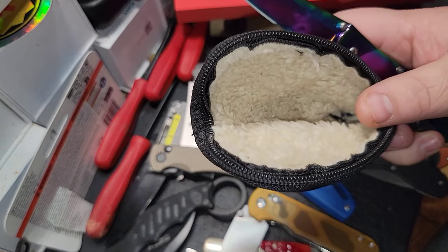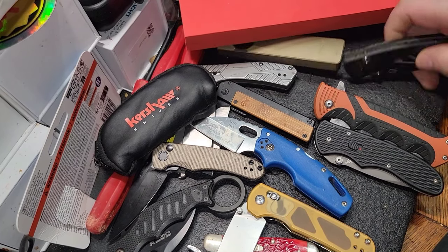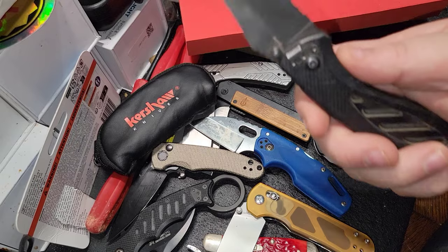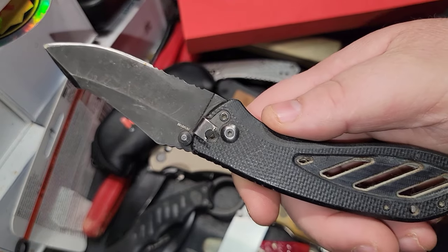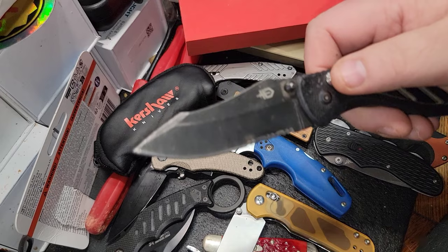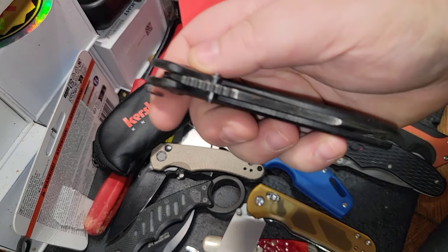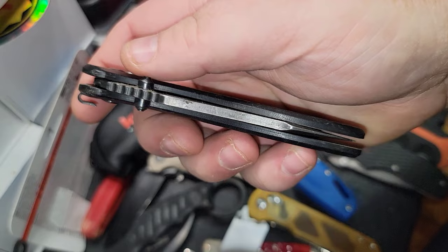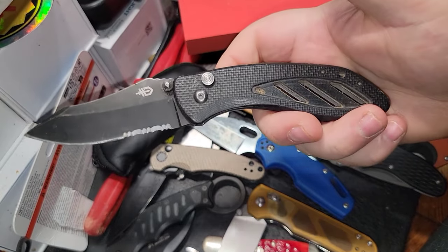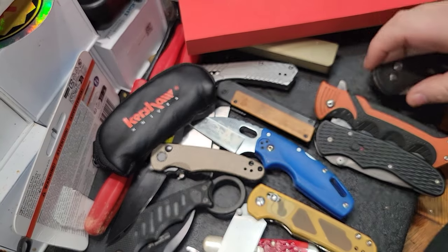Going back to Gerber — this was one of my foremost carry Gerber knives. The only bad part was busting the clip off of it, but I carried this for a long time. You can see a very thick spine on it with some jimping. It's spring-assisted — honestly a very nice knife for the money, just a good price.